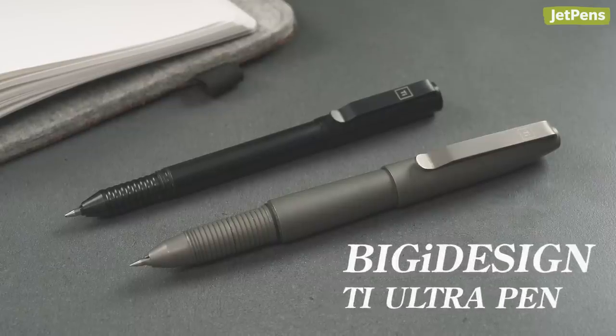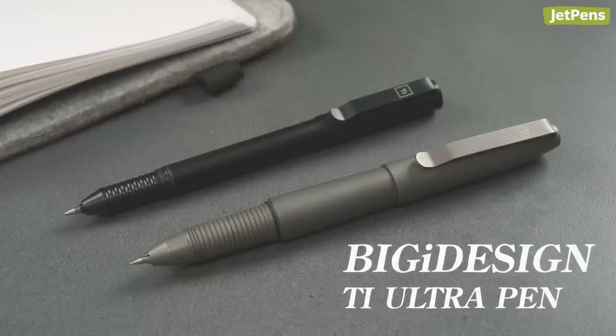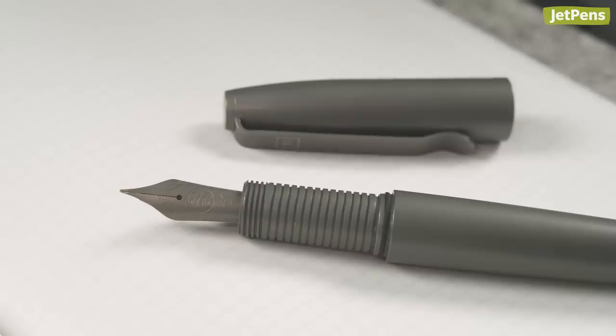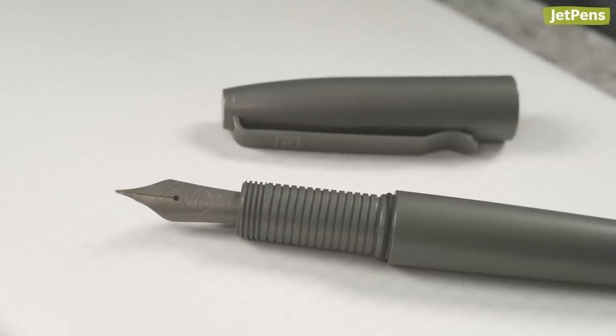If you want an even more advanced pen, try the T-Ultra. It works similarly to the T-Arto EDC, but it also lets you swap in a fountain pen nib.